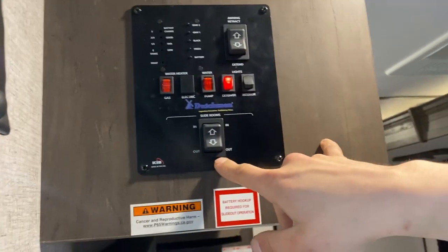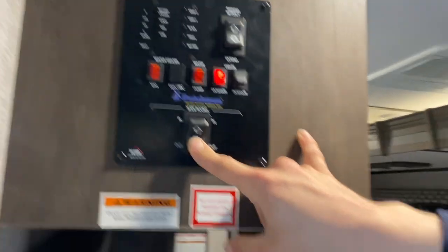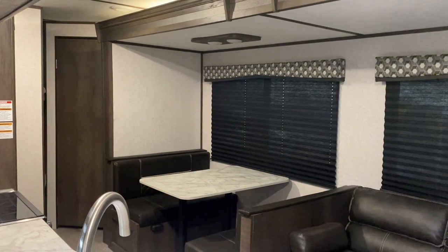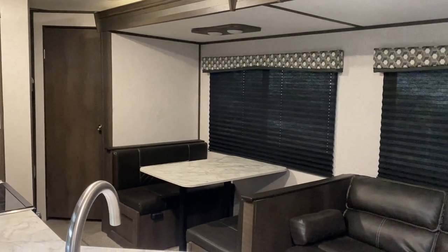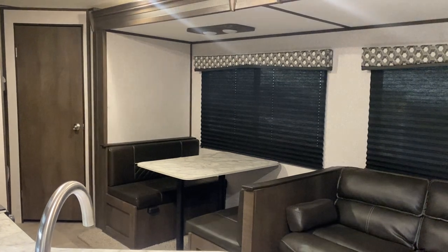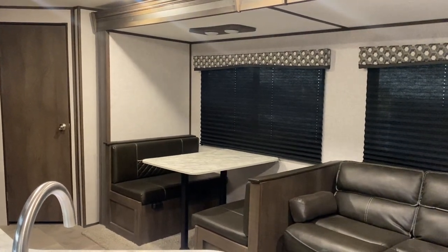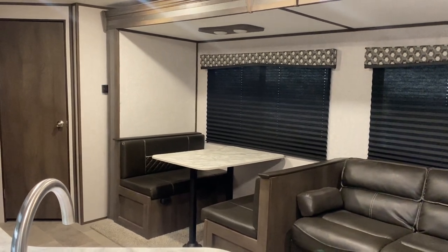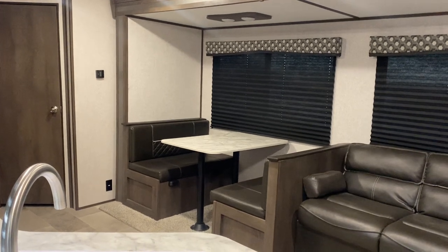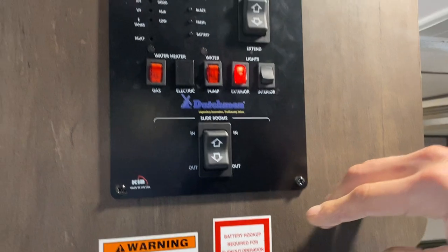On the very bottom of the control panel, you've got your slide-out room. Same style switches as the awning — press and hold Out and the slide will make its way out. Once fully extended, you'll hear some clicks from the motors letting you know they've reached their stall. Once you hear those clicks, stop.